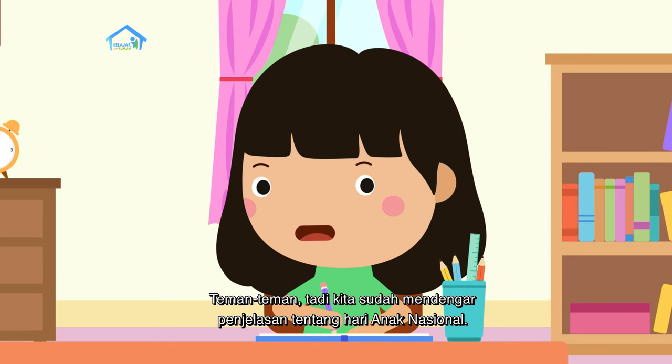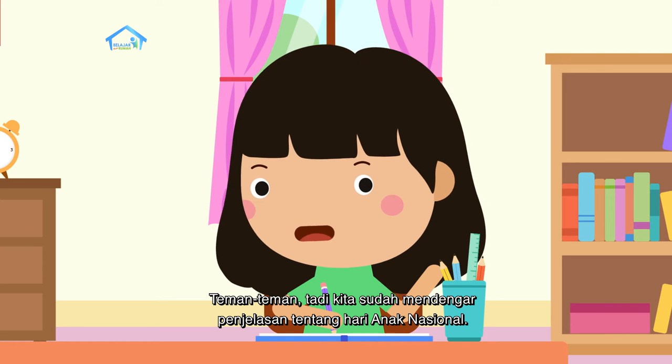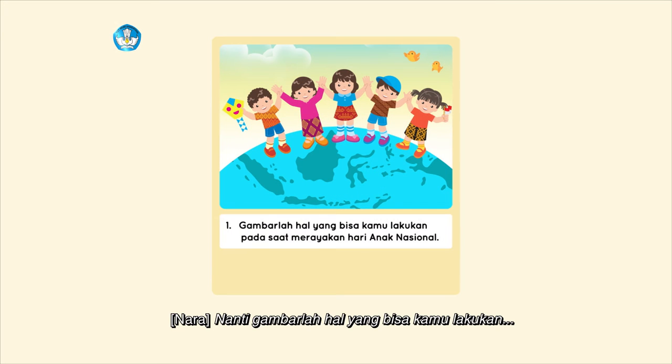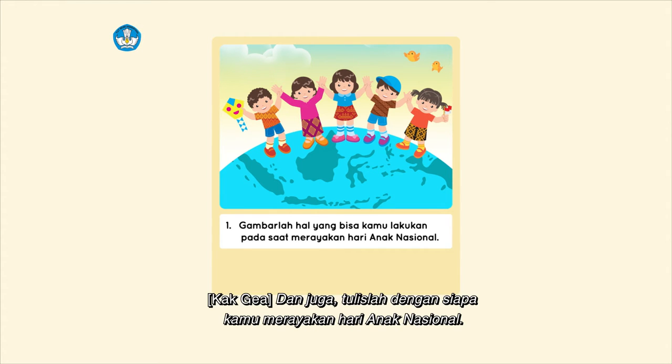Teman-teman, tadi kita sudah mendengarkan penjelasan tentang Hari Anak Nasional. Nanti, gambarlah hal yang bisa kamu lakukan pada saat merayakan Hari Anak Nasional, dan tulislah dengan siapa kamu merayakan Hari Anak Nasional.